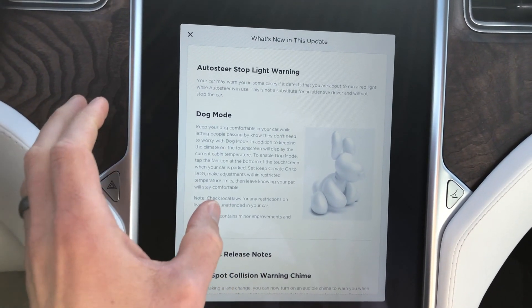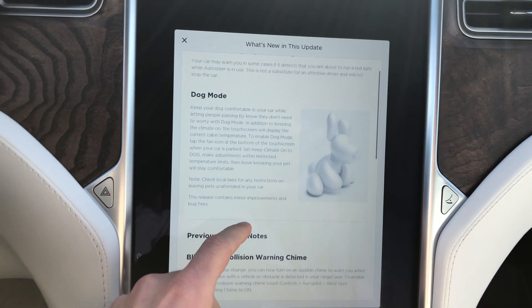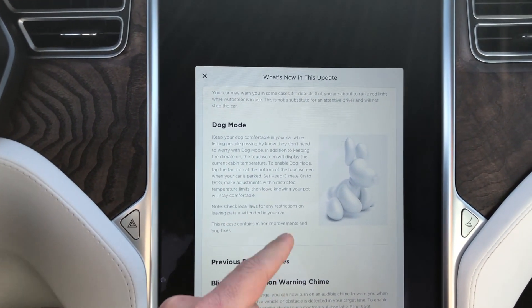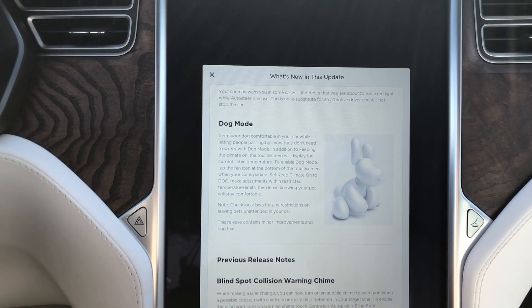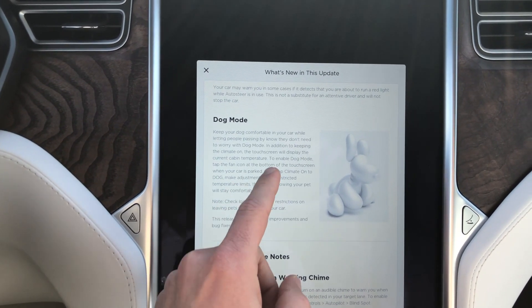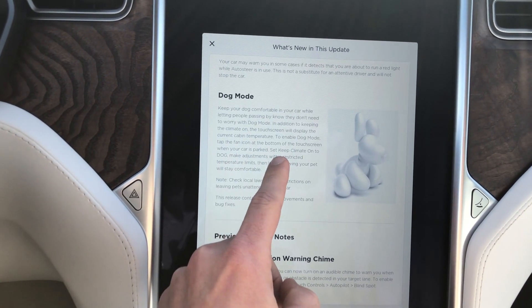It looks like we also got dog mode — to keep your dogs comfortable. I know this was released first for the Model 3, and now the S and X have both got dog mode, which is great.